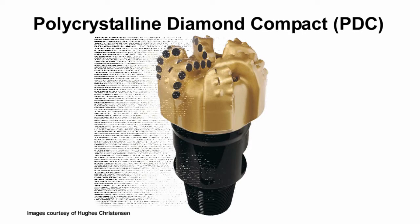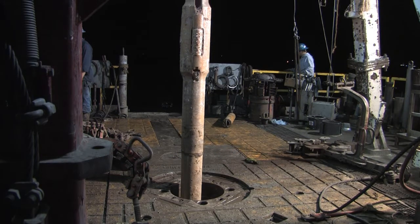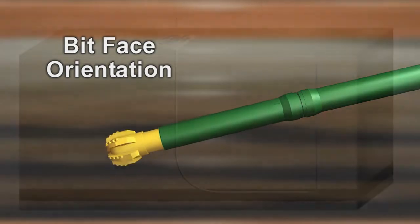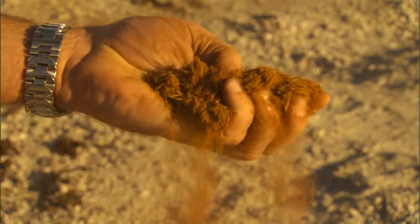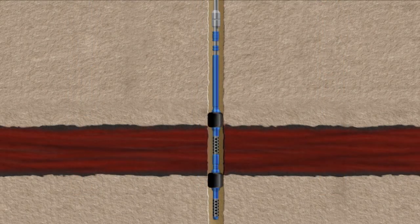Side tutorials are presented on key drilling topics including drill bits, drill pipe, drilling tools, logging and measurement while drilling, drilling fluids, mud logging, lost circulation materials, the blowout preventer, fishing, and well evaluation techniques.